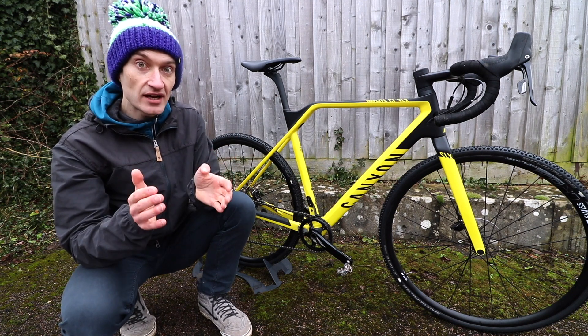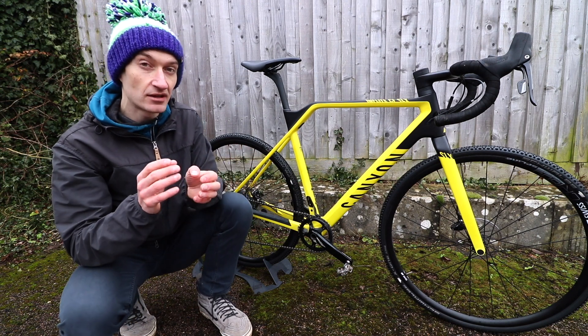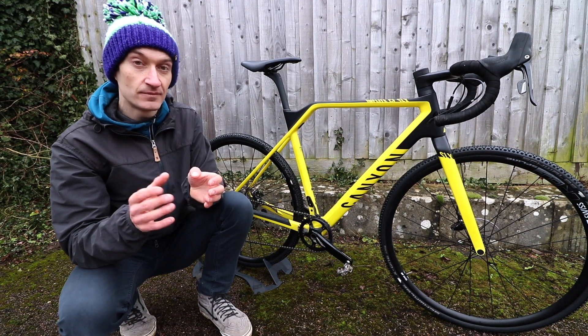On the scales it's 8kg, which is light for a bike of this specification. I've tested bikes with similar build kits and they come in about half a kilogram heavier, so it's a really good weight — certainly not the lightest cross bike you can build up, but impressive nonetheless.